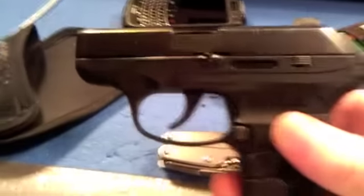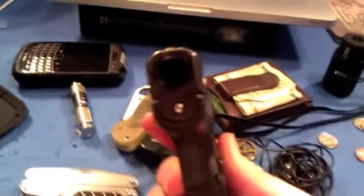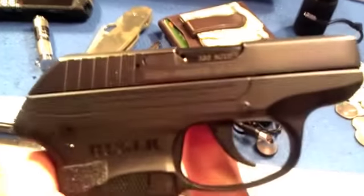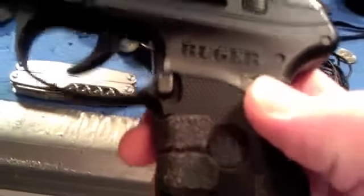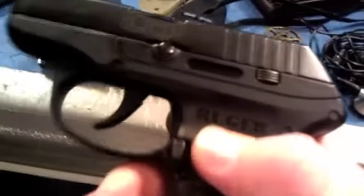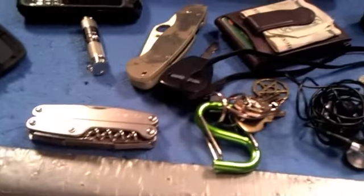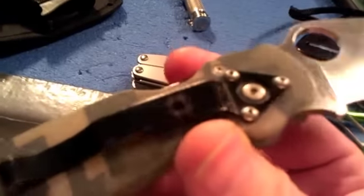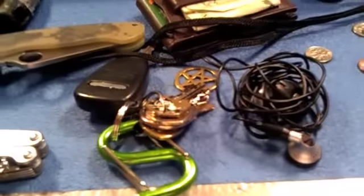Ruger LCP. I'm pointing the gun at you — yeah it's loaded, I might pull the trigger, duck! Ha. 380 auto. Yeah, this grip tape really does work on this thing, I recommend it. I just did that kind of half-ass on a whim to see what would happen and it worked, so I said forget it and left it there. Spyderco — there we go. I have not had to sharpen this yet and I use it on a daily basis. Anyway, that's all my junk.